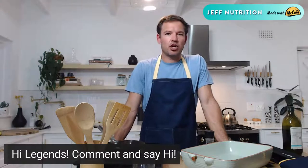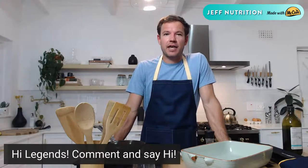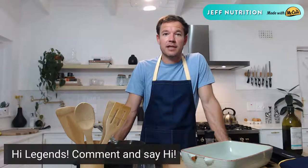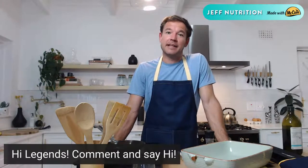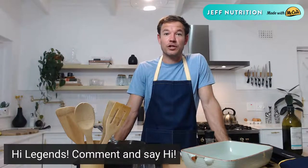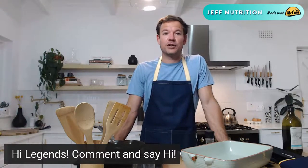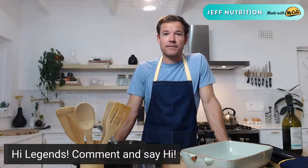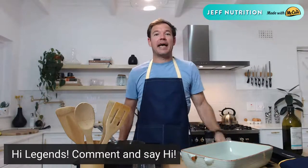Hello everybody, welcome to Jeff Cook. It is Wednesday night and we are in the kitchen with McCain for the month of March, showcasing some lovely frozen veg. We're talking about the value of frozen vegetables — something that sometimes gets knocked unfairly with a few myths out there — but something that can make your lives a little bit easier. We've got a beautiful recipe tonight: a lovely balsamic glazed roast vegetables served with omega-3 rich trout, keeping it nice and light and lean.